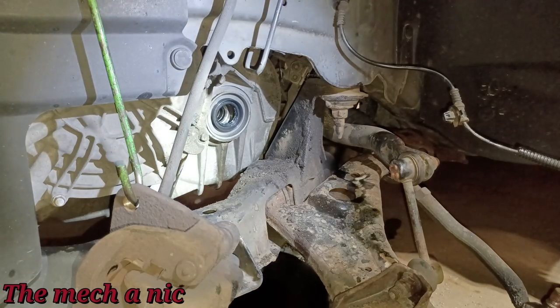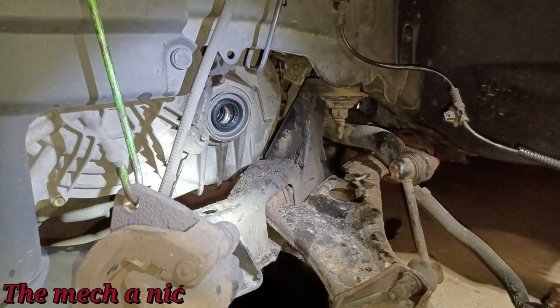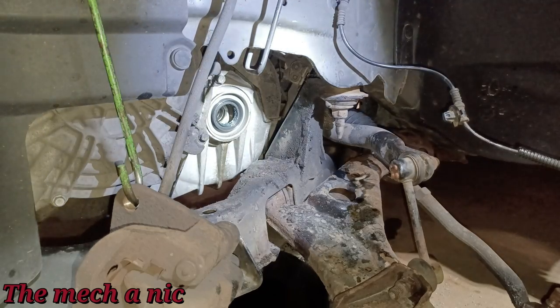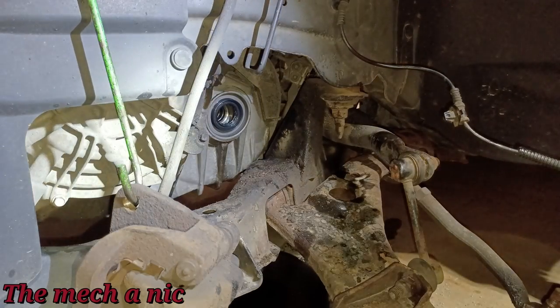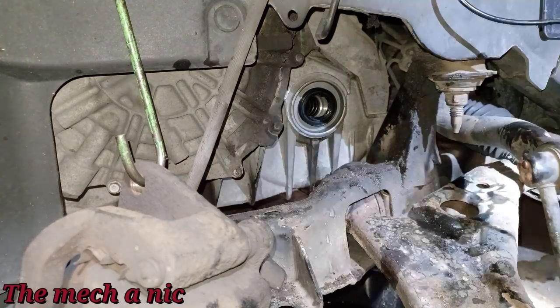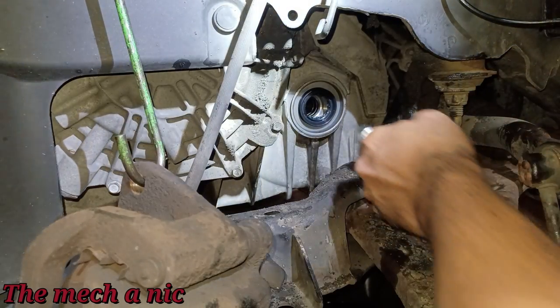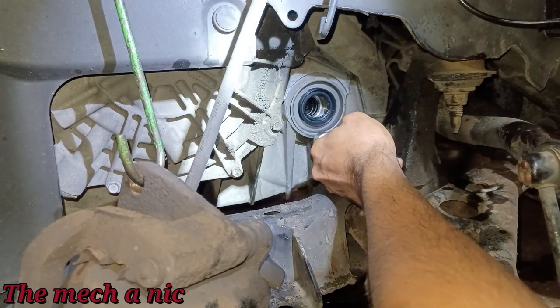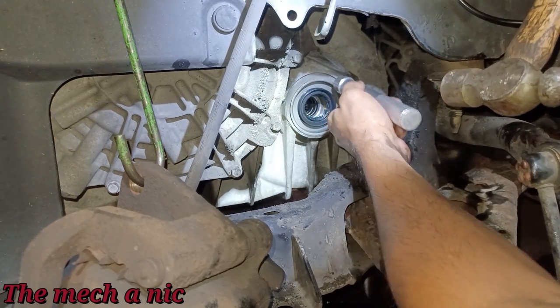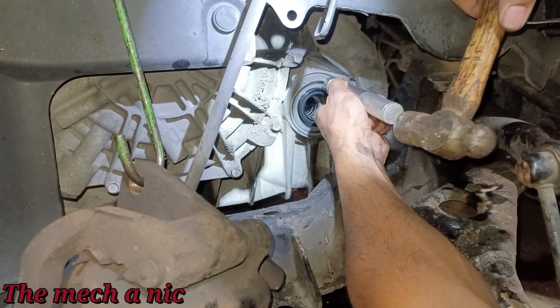Even with my best attempt, the thing went in crooked — the bottom looks almost completely seated and the top looks almost completely out, which is the exact opposite of what you want. Let me work at this thing. The bottom is nearly all the way in and the top is nearly all the way out.